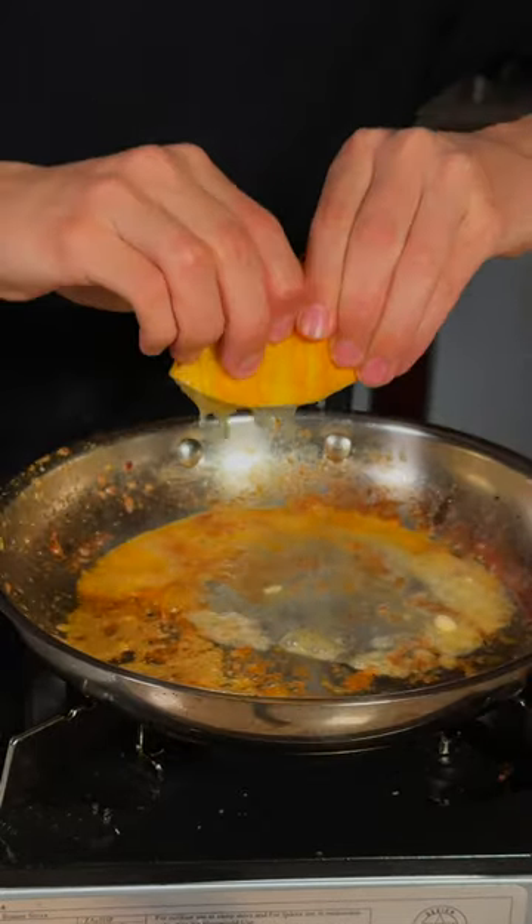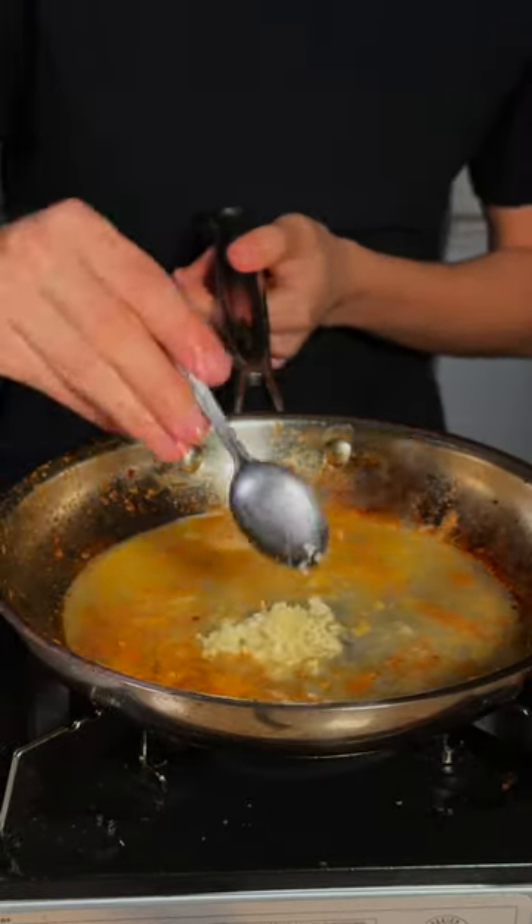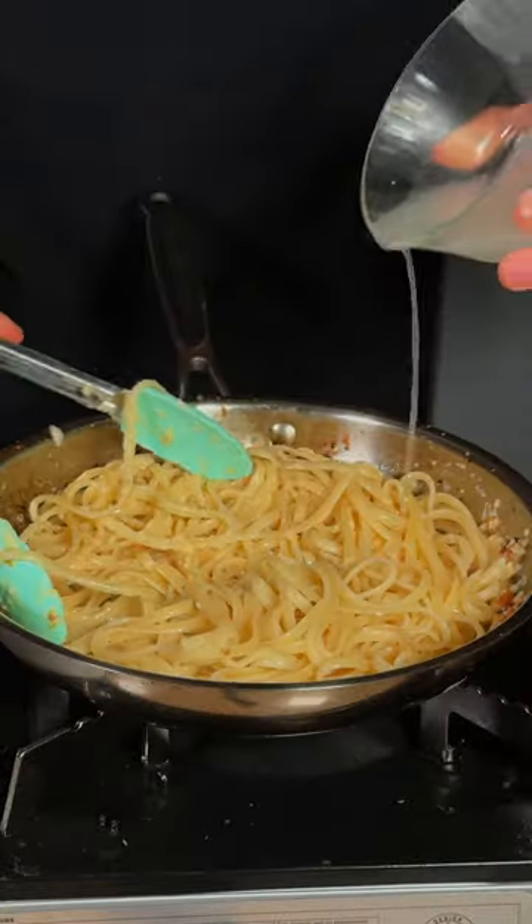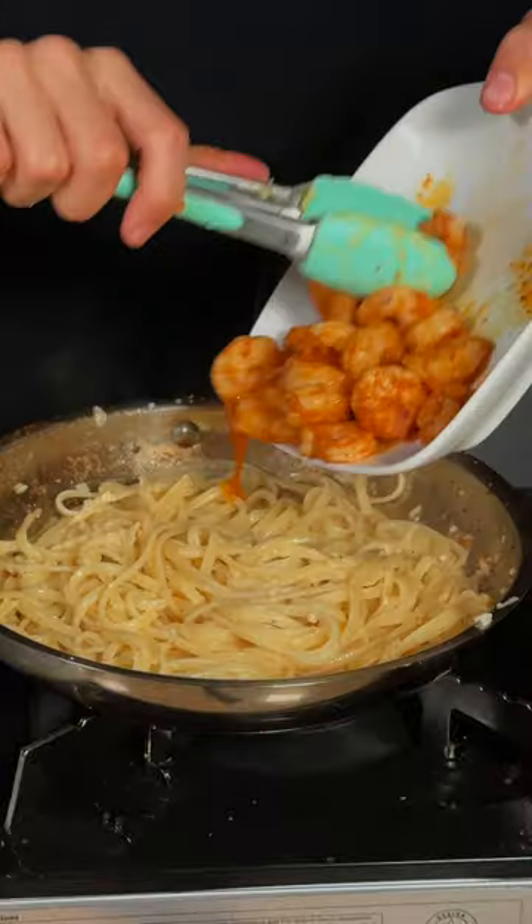Go ahead and add some lemon juice and lemon zest. I'll add in some minced garlic. Add in your pasta. Freshly grate some Parmigiano-Reggiano. Add in some pasta water. Mix that around. Now add your shrimp back in.